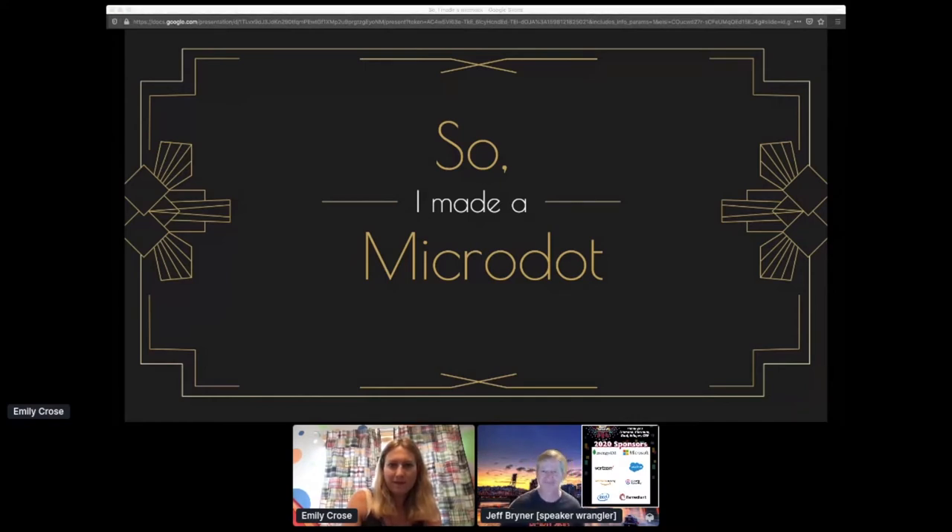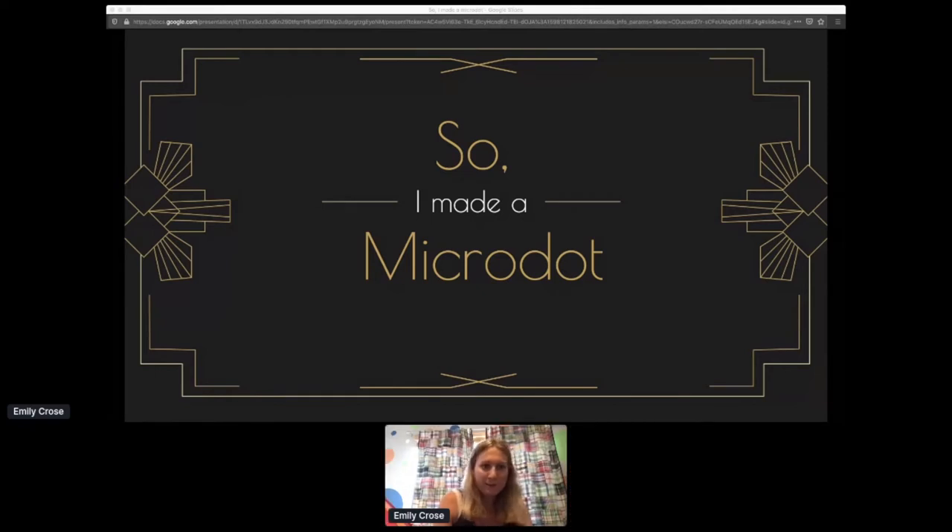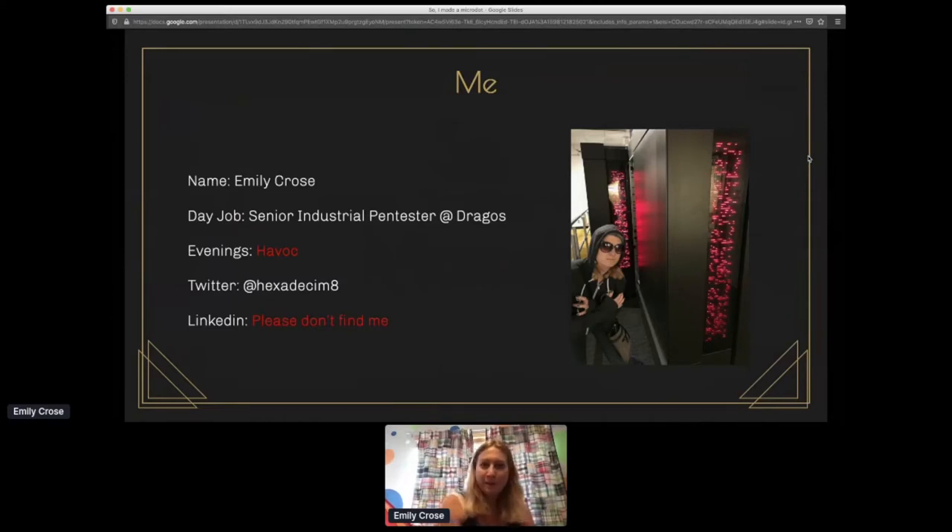Thanks. Hi everyone, thanks for coming to my talk. Today I'm going to be giving you a talk on how to make microdots — I've titled this 'So I Made a Microdot.' My name is Emily Kroos. I'm a senior industrial pen tester at Dragos Incorporated. In the evenings I just wreak havoc on things. My Twitter is at hexadecimate. If you're looking for me on LinkedIn, please don't try and find me.